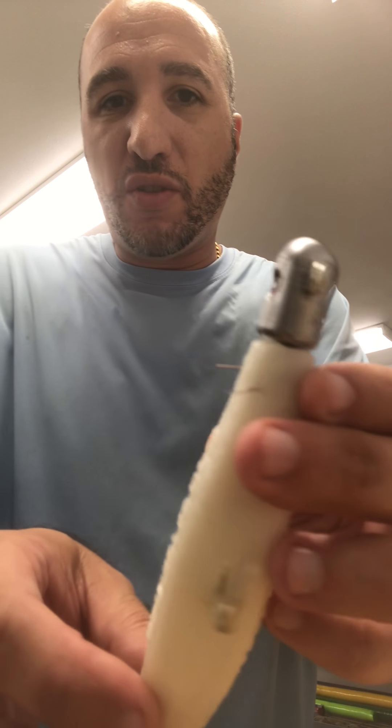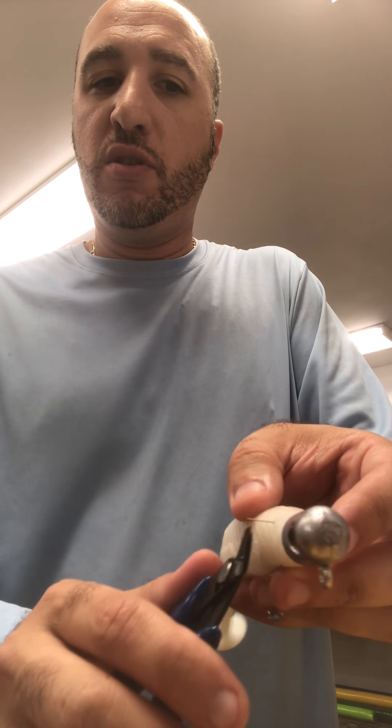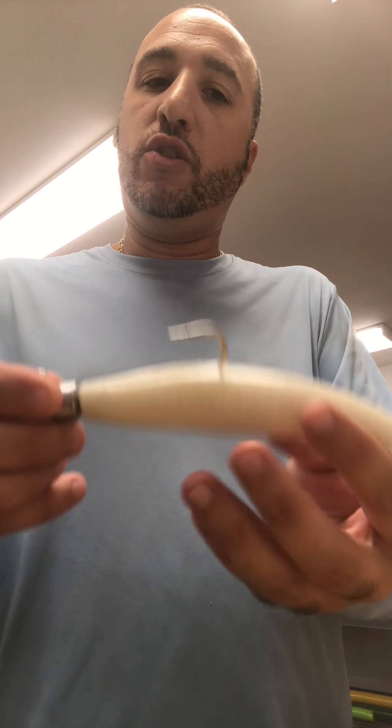As you see, there are some strands sticking out. So what we do is grab these pliers and just clip them — boom, and then boom. Now you've got a swim bait, guys, that will no longer slip on a jig head.